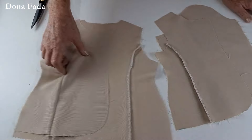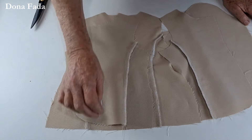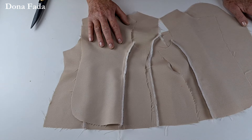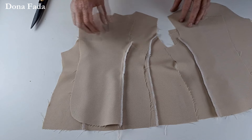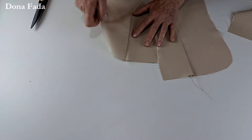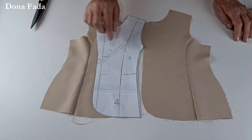Feito esse trabalho dessas muitas costuras, você já pode respirar aliviada — a parte chata da costura já está feita. Agora vamos começar a preparação para fechar o blazer. A primeira coisa que vamos fazer é aproveitar que ele está aberto para colocar os bolsinhos. No molde temos uma marcação que indica a colocação do bolso.